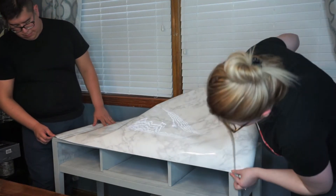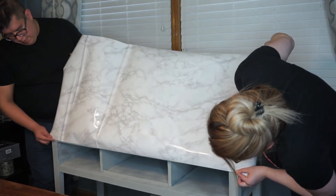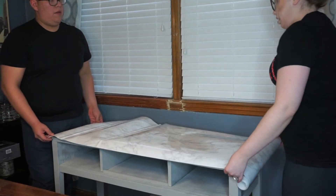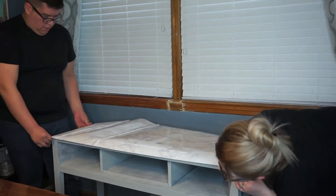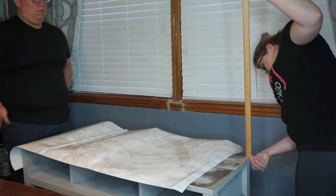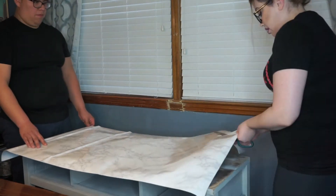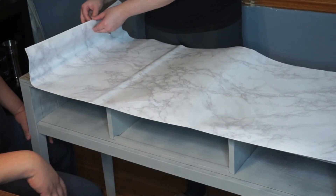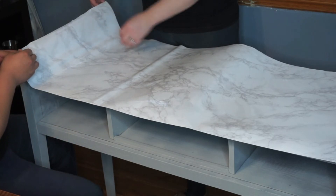Here my husband and I are just measuring everything out to make sure that it'll fit over. Looking back, I would recommend measuring the table and then cutting the contact paper, which is the most practical route — but that's not what we did. However, we made it work. You'll want to measure out where you want to cut. Contact paper is really easy to cut through, and once you've made your cuts, leave a couple centimeters on either end as wiggle room just in case you make some mistakes.